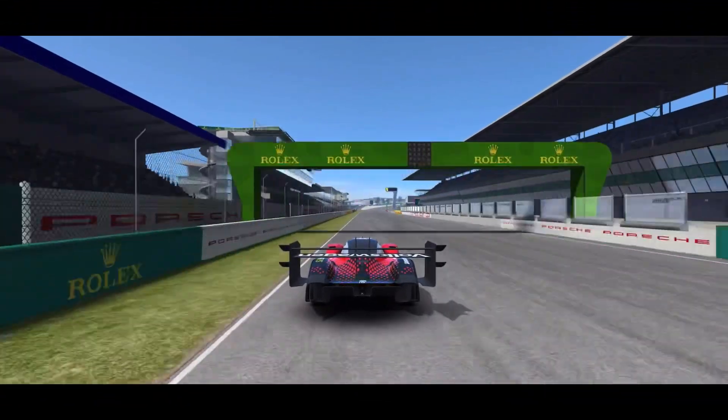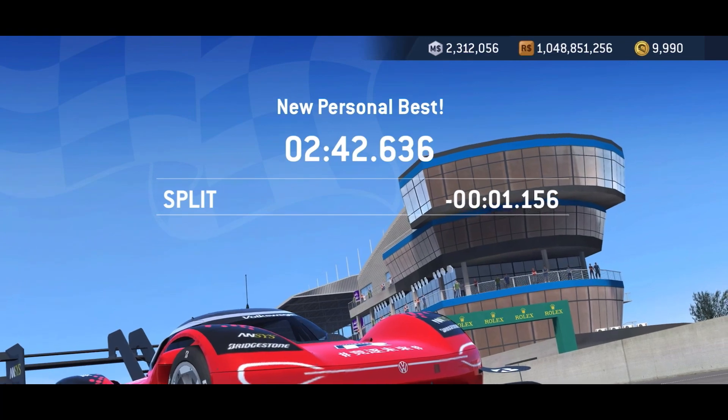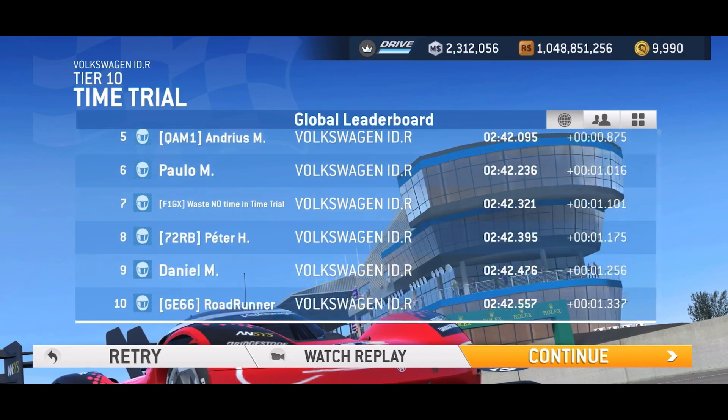Here's some other videos featuring the VW Volkswagen IDR that you might find interesting. Please like, please subscribe. Thank you for joining me, and race you later.